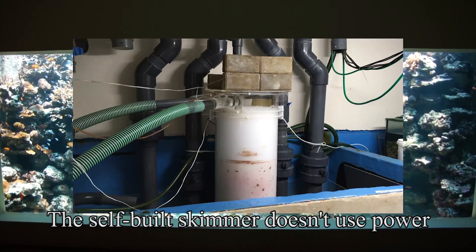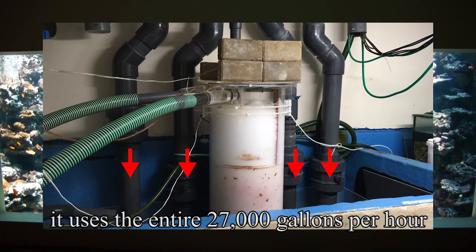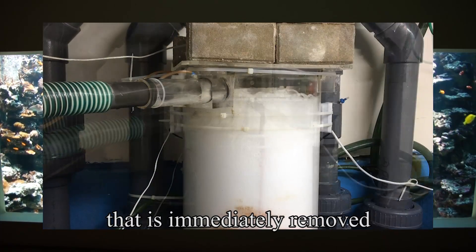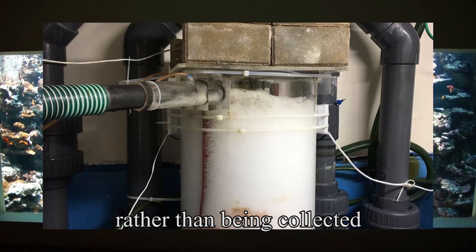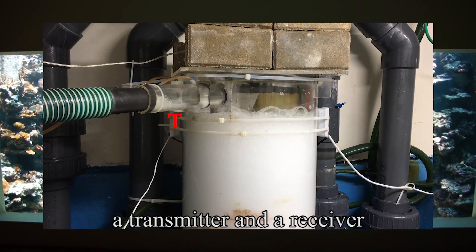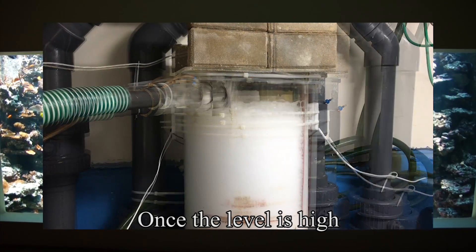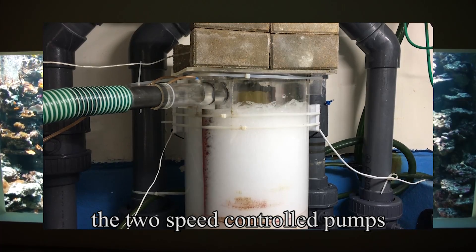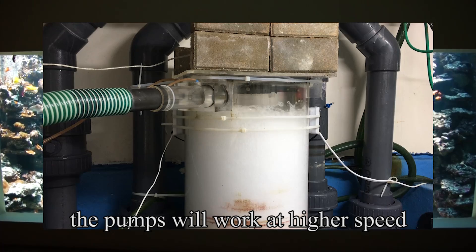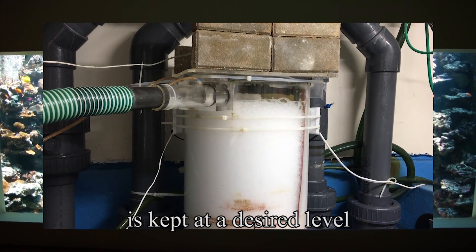The self-built skimmer doesn't use power. It uses the entire 27,000 gallons per hour of water falling from the overflow to create the foam, which is immediately removed rather than being collected. There is an infrared system — a transmitter and a receiver — to detect the foam level in the skimmer. Once the level is high, the two speed-controlled pumps will work at lower speed, and when the foam level is low, the pumps will work at higher speed. That way, the foam level is kept at the desired level.